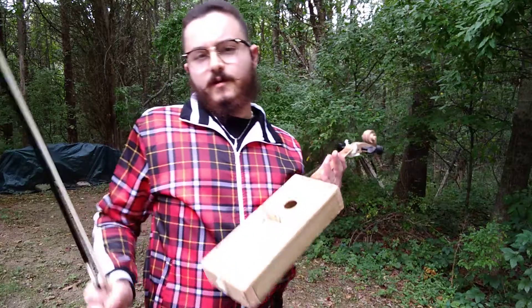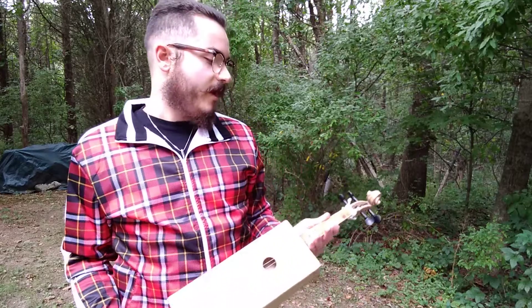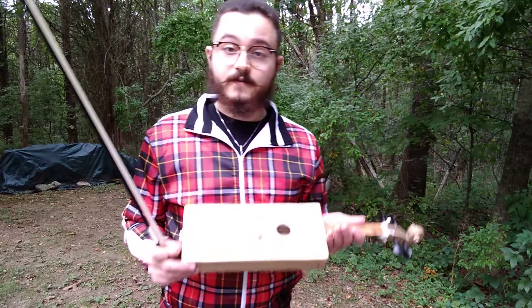Because honestly, I want a violin I could play when I'm out and about. But if I left a regular violin in my car, it would just fall apart because they're held together with a ton of glue and a lot of stuff that's really sensitive to temperature.